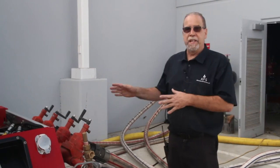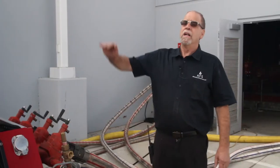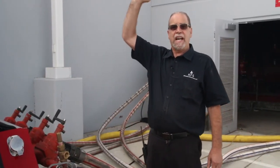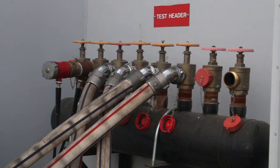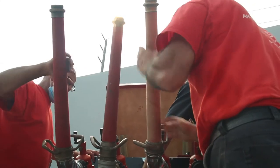We can produce 2,000 gallons per minute with two pumps, but we have six pumps, so we could have six pumps lined up. If your facility requires 6,000 gallons per minute, not a problem. For high-rise applications requiring a lot of pressure at the top, we can hook the pumps in series so one pump produces around 150 pounds and the next produces 300 or 400 pounds.